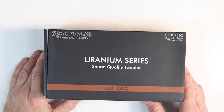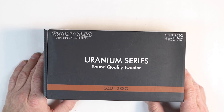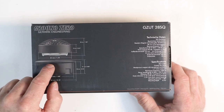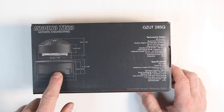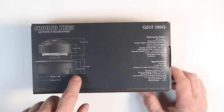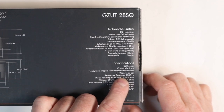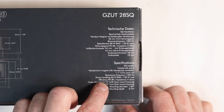No mid-bass would be complete without its best friend, the tweeter. We have the Uranium series GZUT28SQ — it's a 1.1-inch, 4-ohm tweeter with 130-watt power handling. On the back we have the specs: 1.2 inches thick from top of grill to bottom of magnet, 1.73 inches wide, trim ring is 0.47 inches, mounting cup opening of 1.89 inches, outer trim diameter of 2.3 inches, and depth of 0.83 inches. It features a coated silk dome tweeter, neodymium magnet with dampened ventilation, 1.1-inch CCA voice coil, resonance frequency of 1,300 Hz, power handling of 80 watts with a peak of 130 watts, and efficiency of 90 dB.